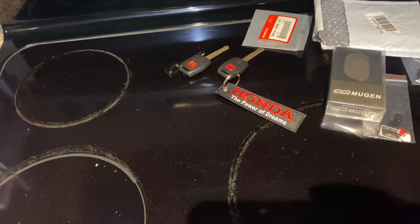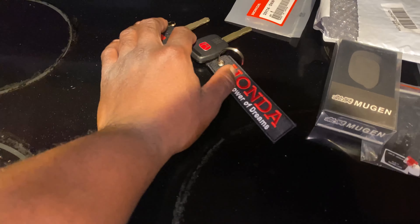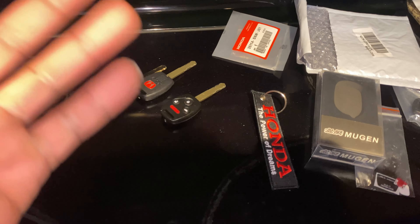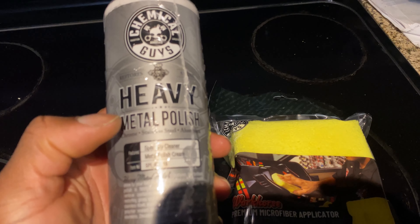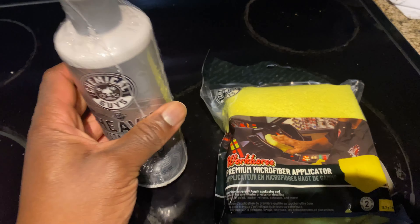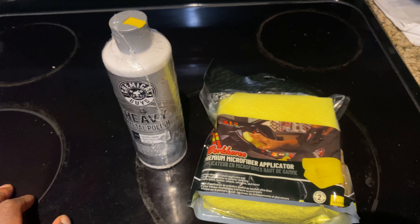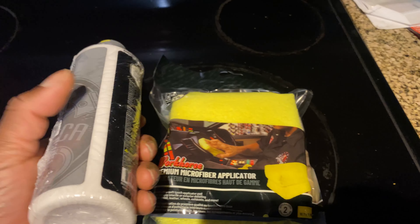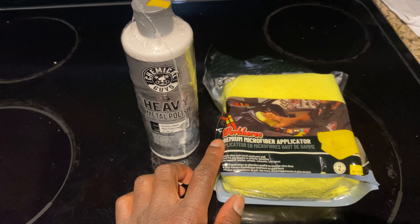So we'll go ahead and fast forward until I get the other key fobs so I can show you guys how to program it. Check this out — Chemical Guys Heavy Metal Polish finally came in. Got this on the Black Friday special. Remember we were talking about cleaning up the top of the radio — we've got to get it shiny like all the other parts. So we're going to go ahead and clean that radio while we're waiting on these key fobs to come in.